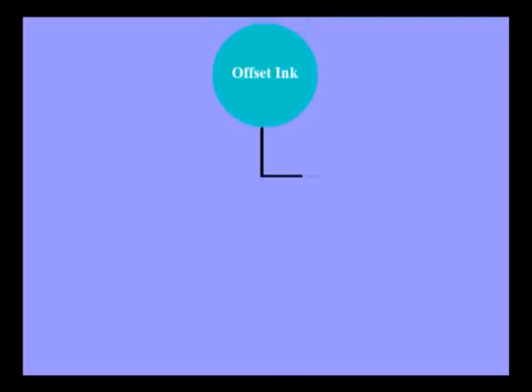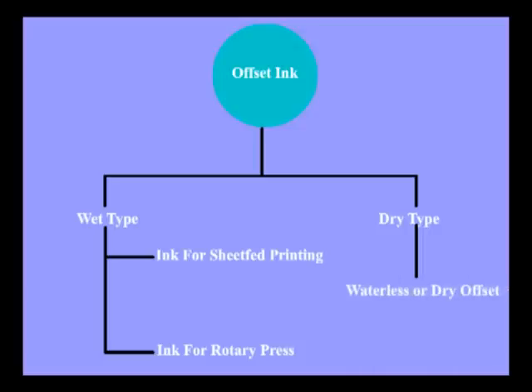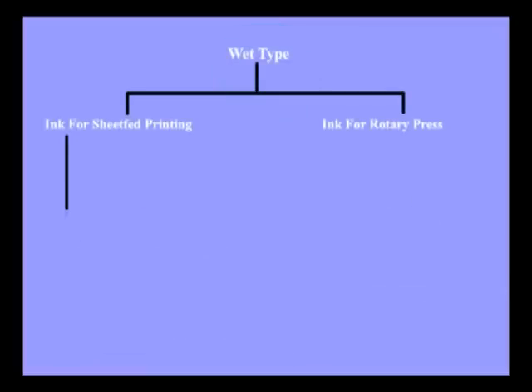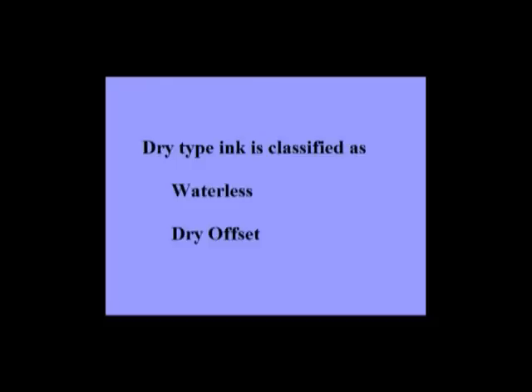Offset ink is classified into two types: wet type and dry type. Wet type is classified as ink for sheet-fed printing — which includes offset ink for paper, metal ink for letterpress plate and metal, UV ink, and digital ink — and ink for rotary press, which includes heat set ink, newspaper ink, cold set ink, and UV hardening ink. Dry type offset ink is classified into waterless or dry offset.